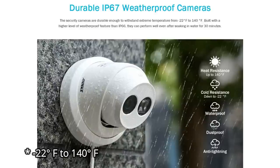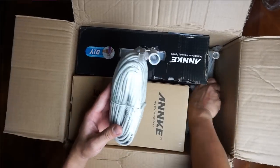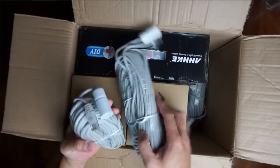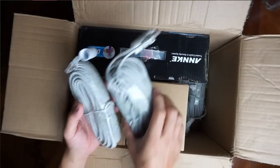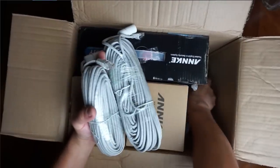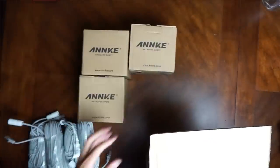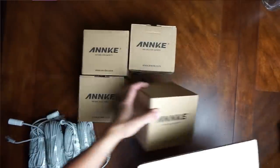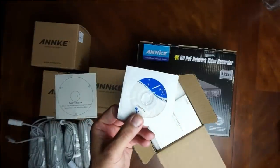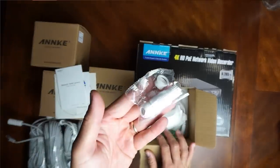Time to open the box. They sent me the four-camera kit with a 2TB hard drive installed. First we have the ethernet cables — there are two 30-meter (98 feet) and two 18-meter (59 feet) cables, with waterproof ethernet couplers already installed on one end. We have four turret cameras, and when you open up the camera box you'll see the mounting template, a small CD with the client software, and the quick start guide. We also have more waterproof couplers.